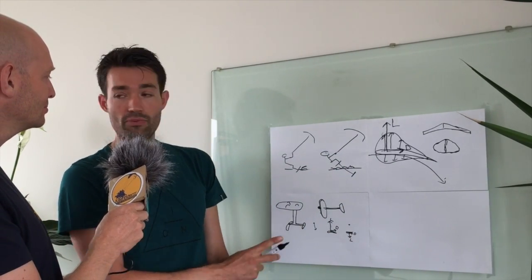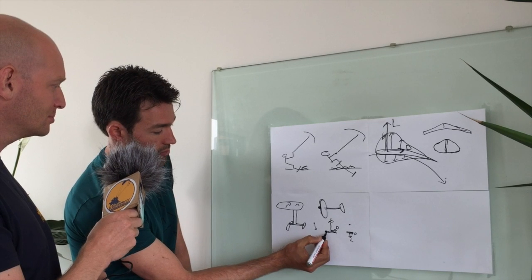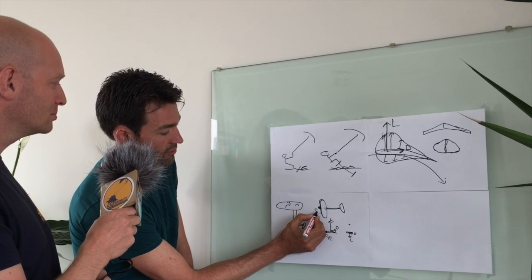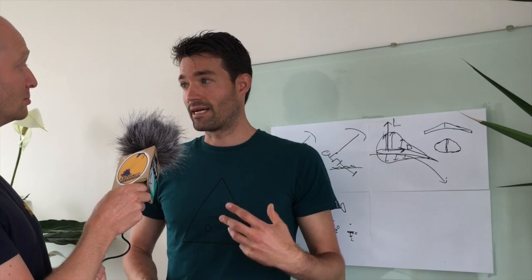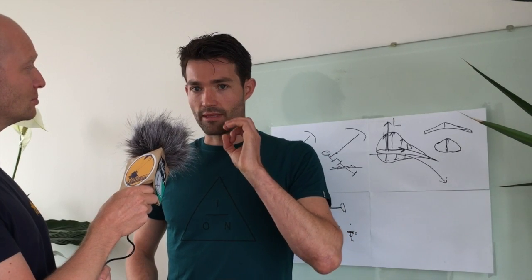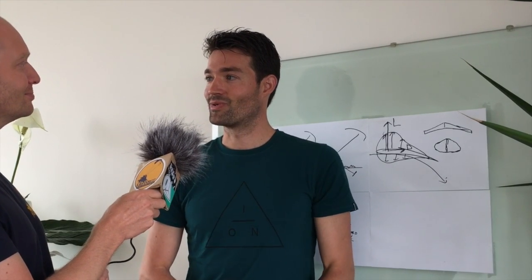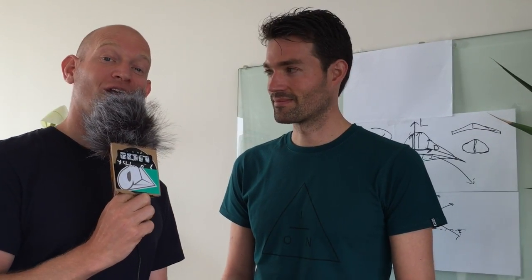So this center of pressure point — CP — is very important. This is what you need to feel when you are trying to learn to ride a hydrofoil. When you can picture it and feel where this force is coming from, then you will understand that that is what you're balancing on. Next time we're going to talk about what the technique does for your riding, so subscribe and Rolf will tell you all about it. Thank you.